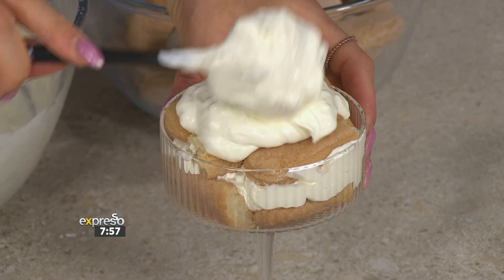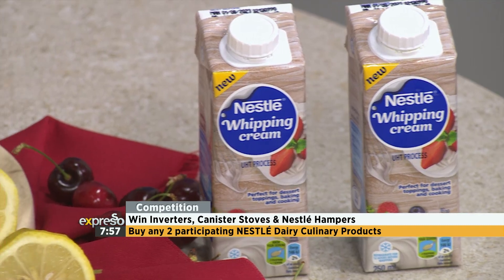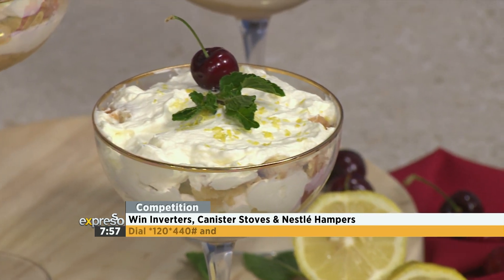Let's add a little more zing to this and give you the chance to win big. You stand a chance to win inverters, canister stoves, and Nestlé hampers, so you can literally keep cooking for the entire festive season — no excuses. Enter the Whip, Whisk and Win competition by buying any two participating Nestlé dairy culinary products, then dial star 120 star 440 hash and simply follow the prompts. Terms and conditions apply.